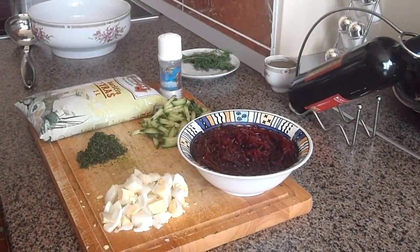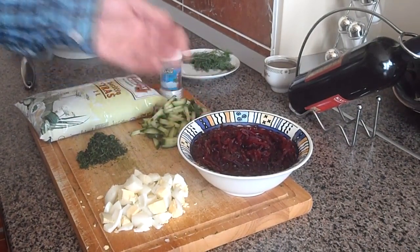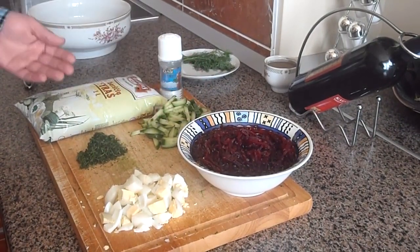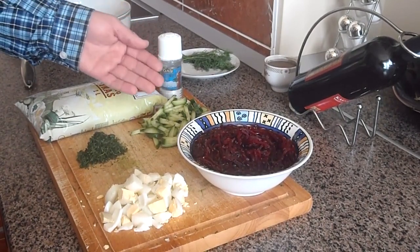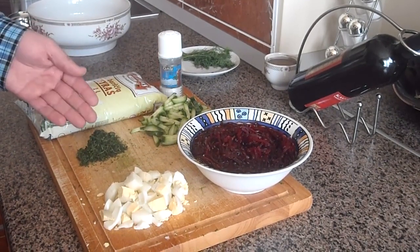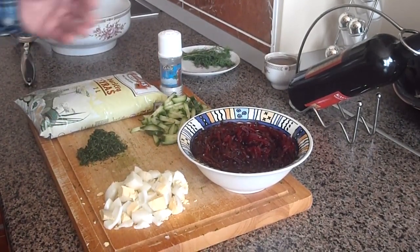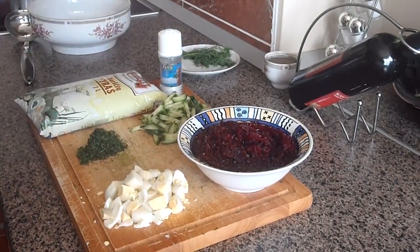Let's see the list of ingredients. For this beetroot soup we need 500 grams of shredded beetroot, one liter of buttermilk, half cucumber cut into sticks, a bunch of chopped fresh dill, two diced hard boiled eggs, and four green onions.